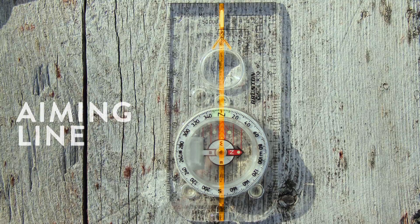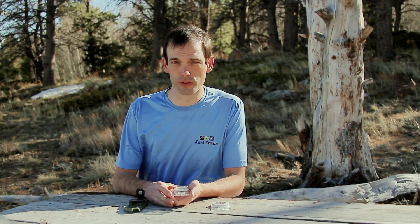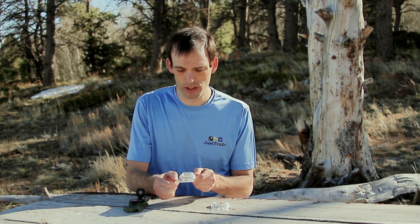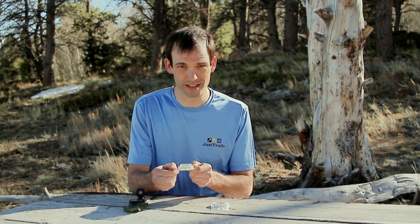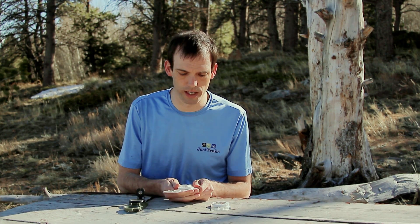Next is the aiming line. The aiming line is nothing more than a straight line that runs through the center of your compass from one end to the other. It's very useful for helping you point your compass at distant objects. It's worth pointing out that the aiming line is also the degree indicator. Finally, the base of the compass is just the hard, clear, smooth plastic bottom that all the other parts are mounted on top of. It contains lines for measuring distance on various map scales and can also be used as a straight edge if you need to draw lines on your map.